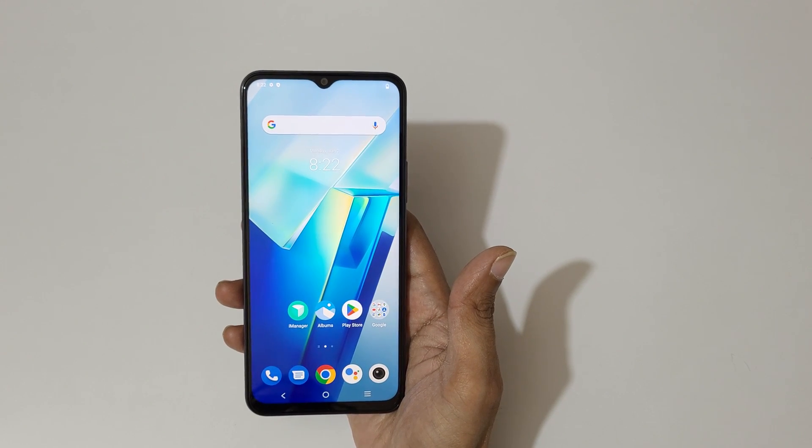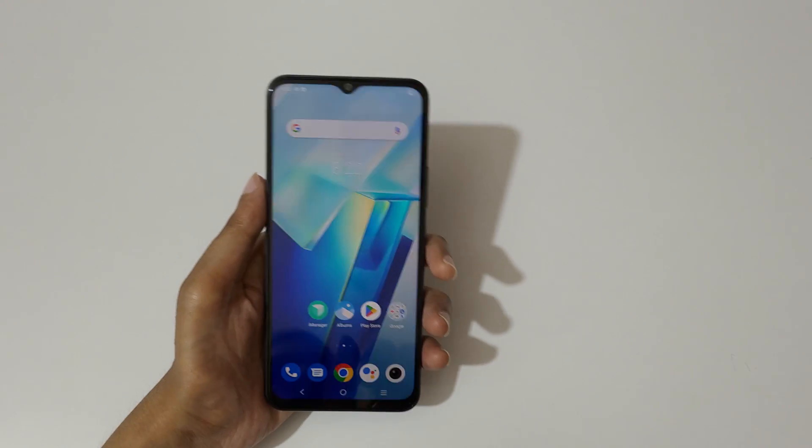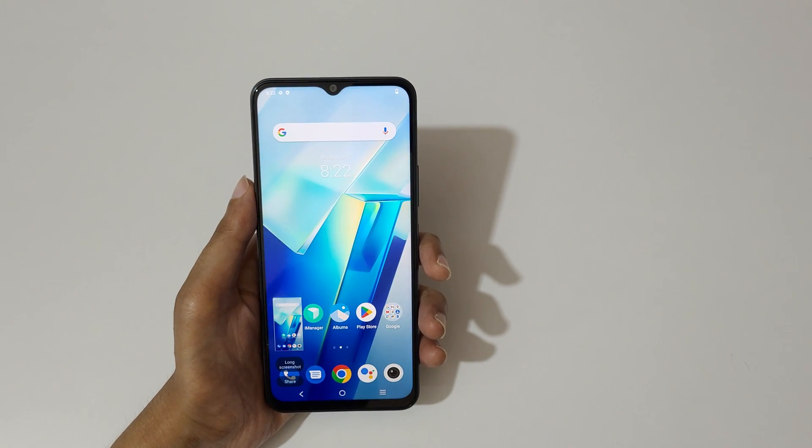Hey guys, welcome to my channel. In this video I'm gonna show you how to take a screenshot in Vivo T2x 5G smartphone. The first and really easy method is just swipe down your fingers like this to take a screenshot.